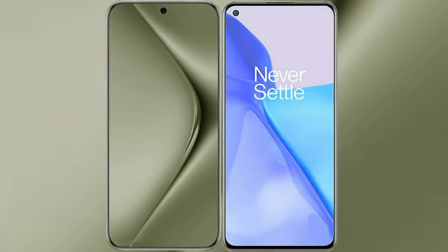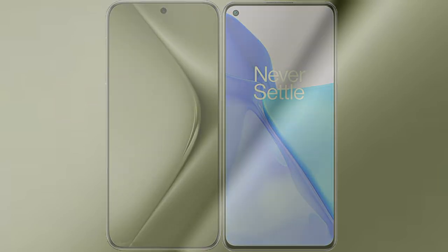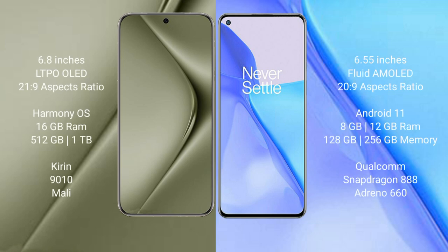I will compare the new Huawei Pura 70 Ultra with OnePlus 9. The Huawei Pura 70 Ultra comes with a 6.8-inch LTPO LED display, and the OnePlus 9 comes with a 6.55-inch flat AMOLED display.